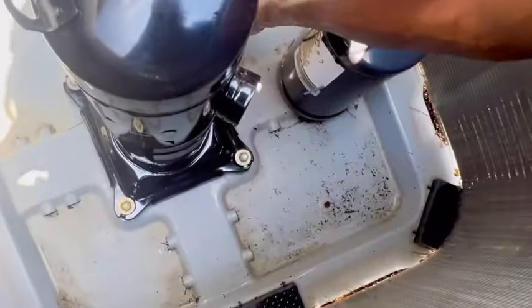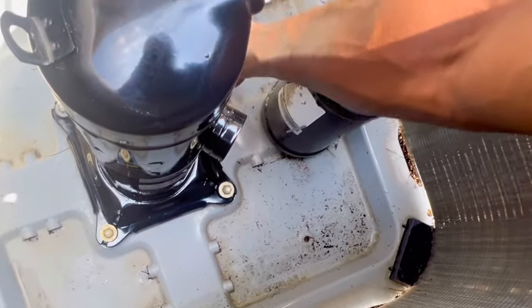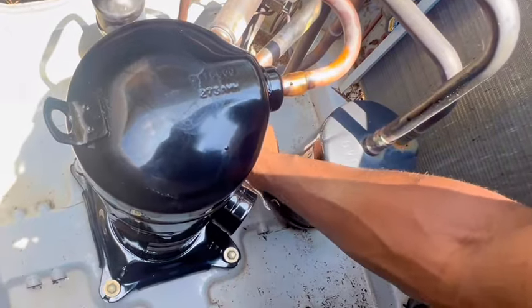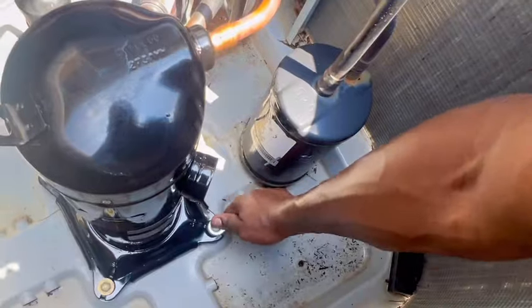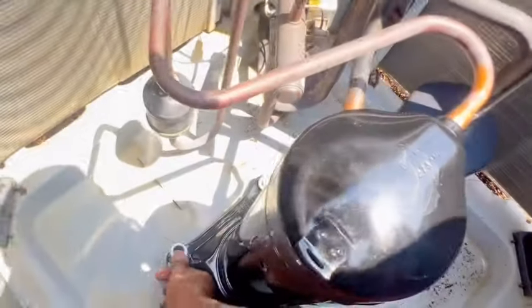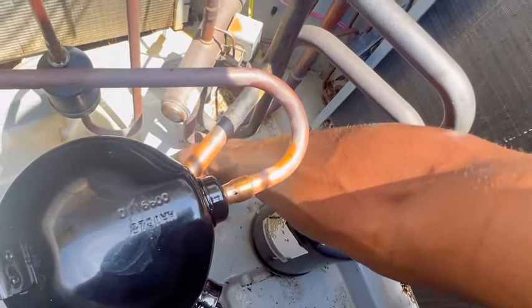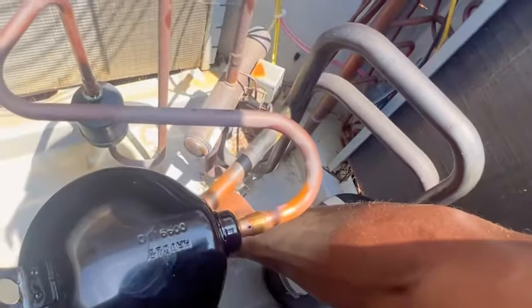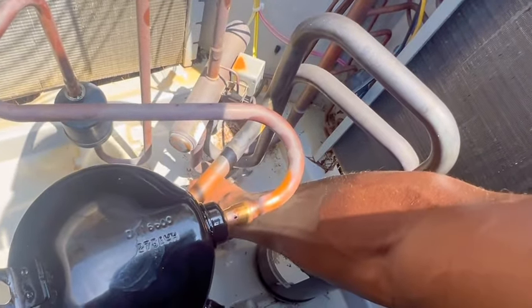Alright guys, so I nearly got all the bolts on, just finishing up tightening. Got everything nice and snug. One thing we have to weld up is these two joints right here. I didn't realize it had a discharge dryer. I was trying to see if I had that size, but apparently I don't — I believe it's a half.